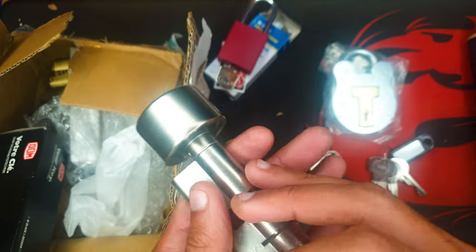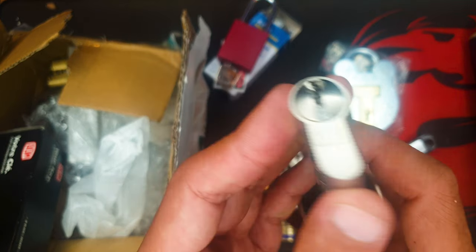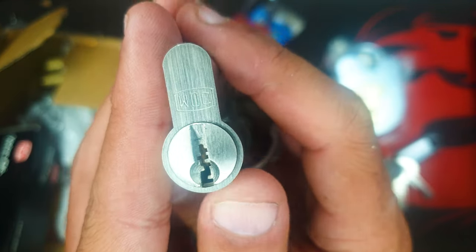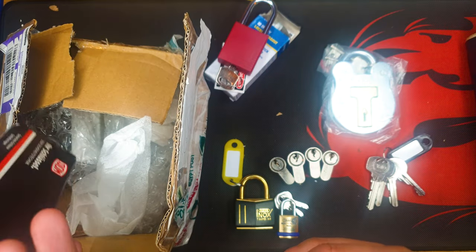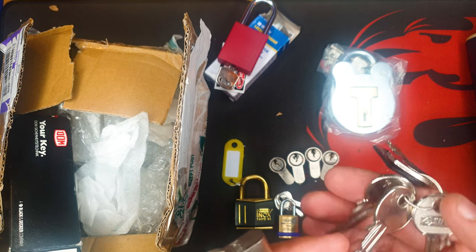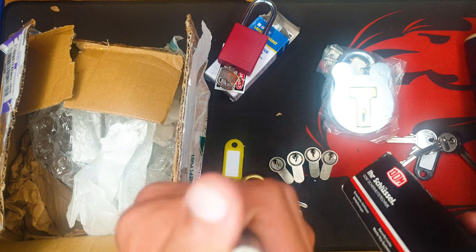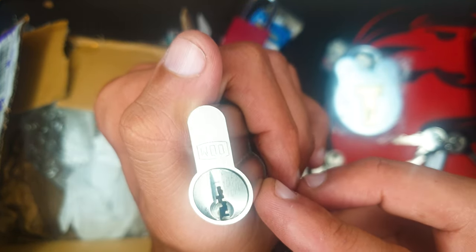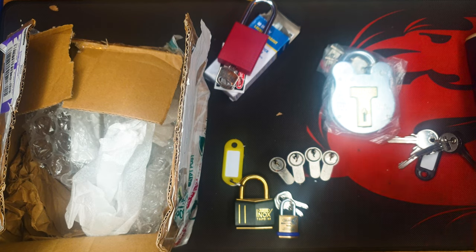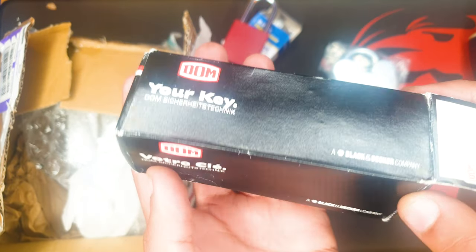And I think this is the DOM that MyLock was talking about. Look at this magnificent lock. By the way, DOM is a German company and they make awesome locks. I'm not sure if this one comes with a key or not, but I'd be happy to pick this one. I love DOM.